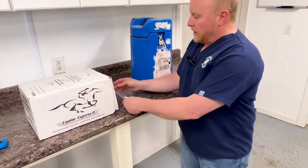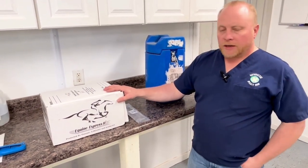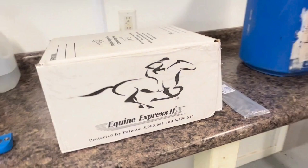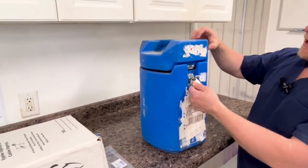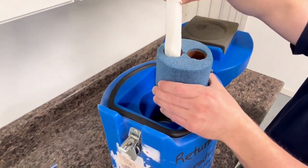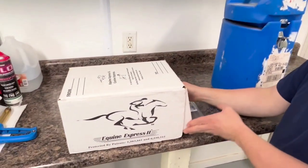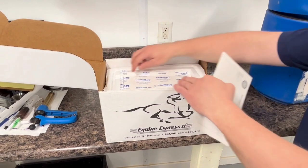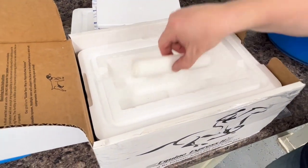When your semen arrives it's going to come in one of various shipping methods. This is an equine express box — or canine express if you look at the other side. This is an equitainer, which many of you have probably already seen and used. The equitainer has ice cans in the bottom underneath the thermal equalizer and the semen sample comes in the top. With the styrofoam box systems, you'll have the lid, an ice pack, and then your sample underneath wrapped up in a towel.